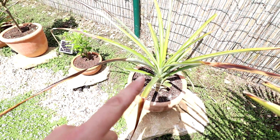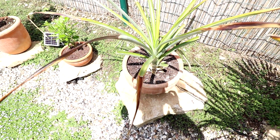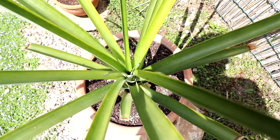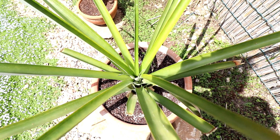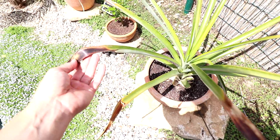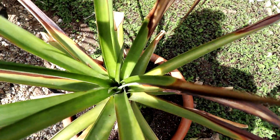Dann kommen wir zu meinen zwei Ananaspflanzen – einmal da, einmal da. Wie man sieht, haben die hier leider so ein bisschen Schaden bekommen. Ich glaube, es ist Sonnenbrand. Ich glaube nicht, dass es Kälteschaden ist. Ich glaube, ich habe sie zu schnell nach draußen gewöhnt. Das sind halt echte Ananaspflanzen, selbstgezogen aus dem Strunk einer Ananas. Und wenn es gut läuft – die sind jetzt drei Jahre alt – man sagt, ab drei Jahren können die anfangen zu blühen und dann halt auch Früchte zu tragen. Dass ich so vielleicht in diesem oder nächsten Jahr dann meine erste Ananas ernten kann. Bis jetzt sieht es noch nach keiner Blüte aus. Sie sind nicht winterhart und müssen halt immer rein – deswegen halt auch der Sonnenbrand.